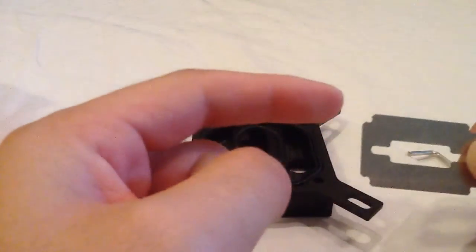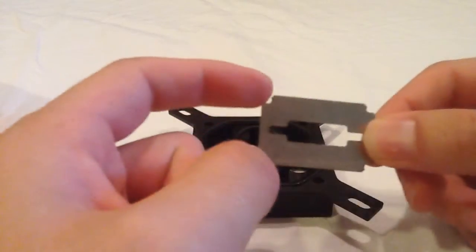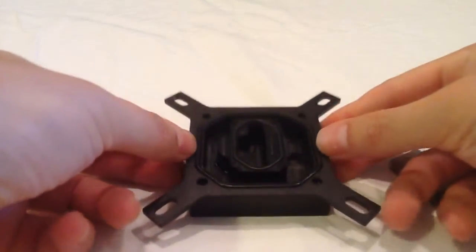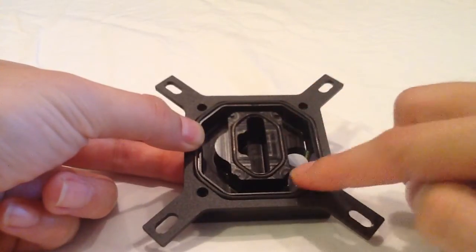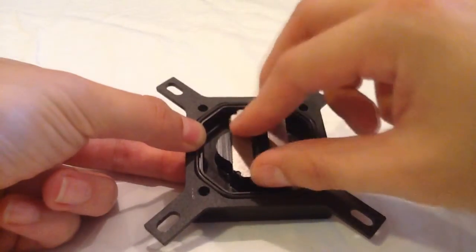What you want to do is match these corners — see the indentions inside on the corners, on all four corners. The lifted tabs that they have here on the corners is what locks it in place and keeps it from sliding everywhere.